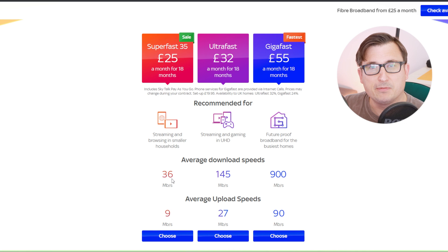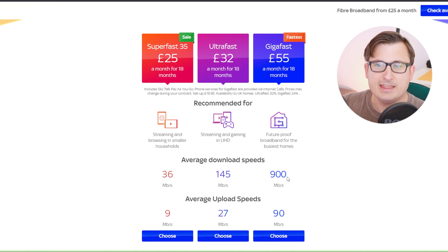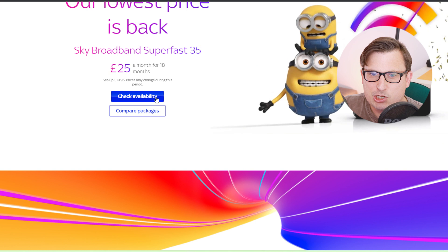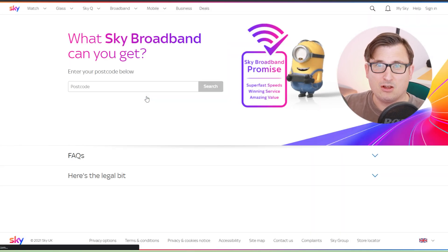The Superfast 35 gives you 36 meg down, 9 up. The Ultrafast gives you 145 down and 27 meg up. Then the Giga service gives you 900 meg down, but only 90 meg up. As a YouTuber, upload speed is really important - the quicker I can upload, the faster videos come online - and I'm also thinking of doing some streaming. So upload is really, really important. The Gigafast's 90 meg upload is all right, but it could be better.